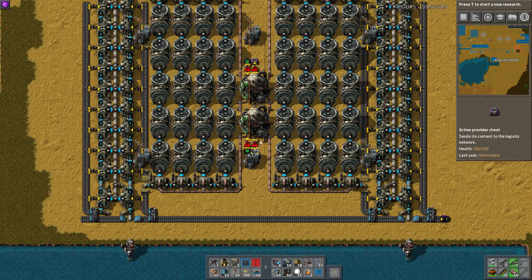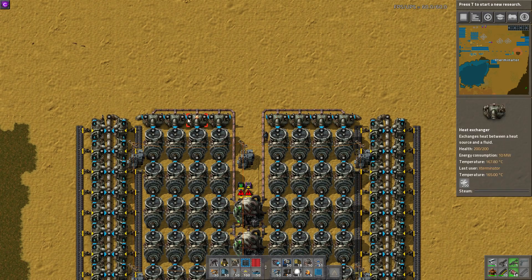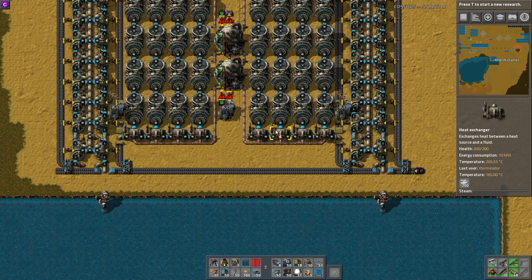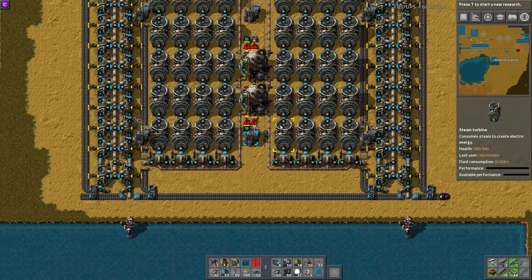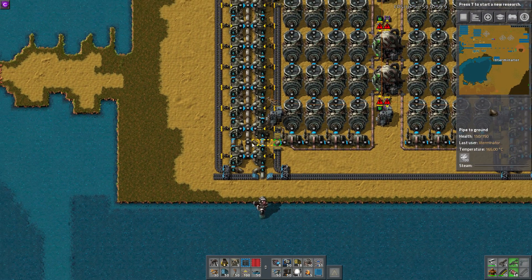So what this actually is is almost a hybrid type of setup, because we have our nuclear reactors here and our turbines, and we do have our heat exchangers up here and down here — but this isn't actually enough heat exchangers to supply this many turbines on their own. So what he's done is a hybrid system by adding in boilers.